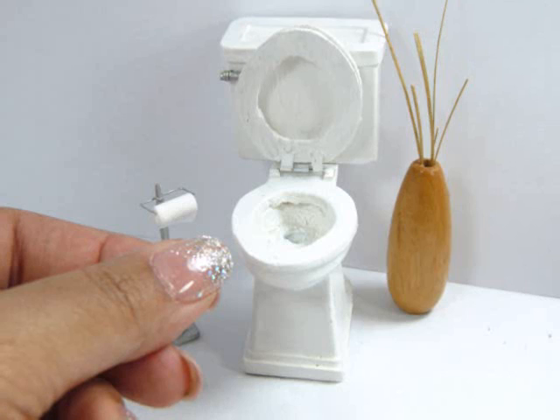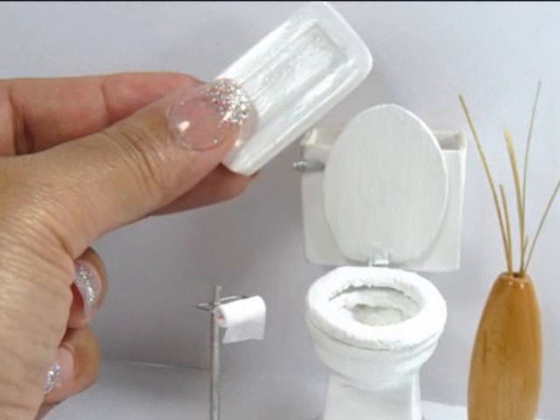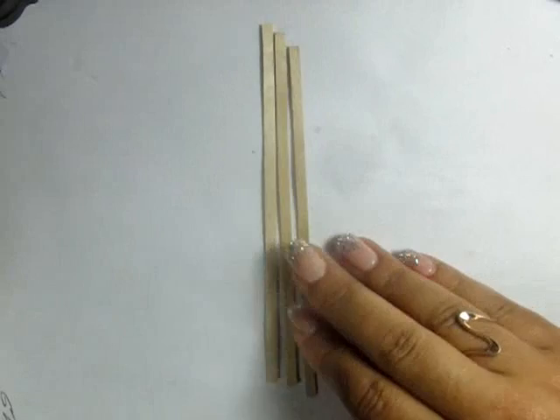Hi, I'm Kat and today I'm showing you how to make this miniature toilet for your dollhouse. Both the seat opens and closes and the tank lid comes off as well. If you like this video don't forget to subscribe, leave a thumbs up or comment below, and I really hope you enjoy.